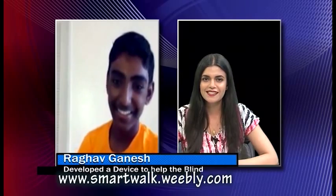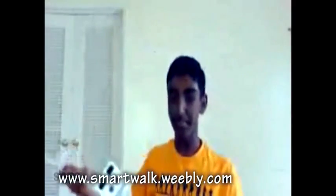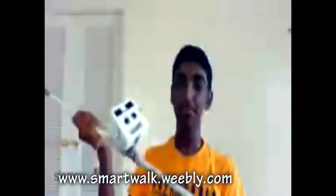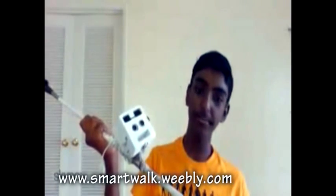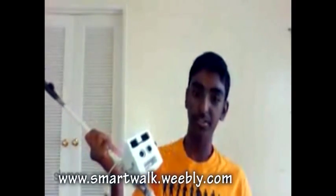Raghav, can we take a look at this device? I want viewers to see how it looks. So this is the device. It has two range finders that detect obstacles three meters away, and they work on two different principles — this one works kind of like a bat, and this one works using infrared sensors.